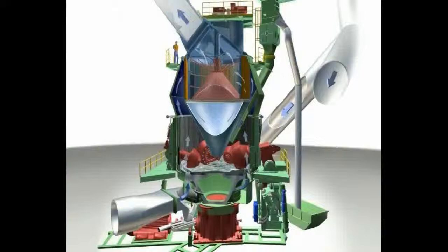The principal element of the above described grinding plant is certainly the Loescher mill with its classifier. Here are the main components.